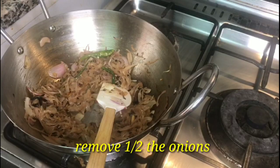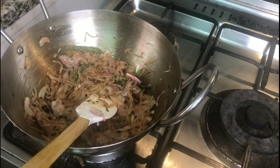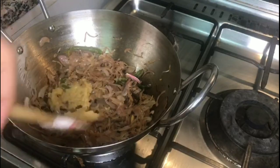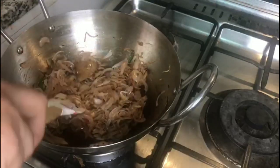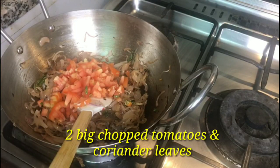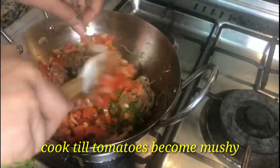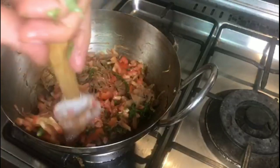Now the onion is almost transparent-brown. I have kept a little aside so we can use it in the garnish. We add some ginger and garlic paste. Now we will add tomatoes — two big tomatoes — and then we will add all the masala.